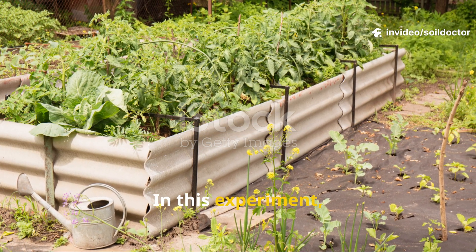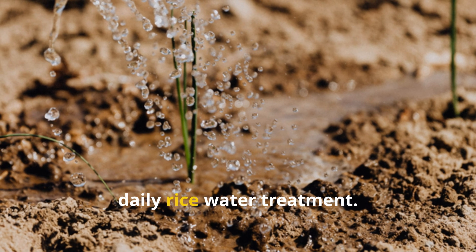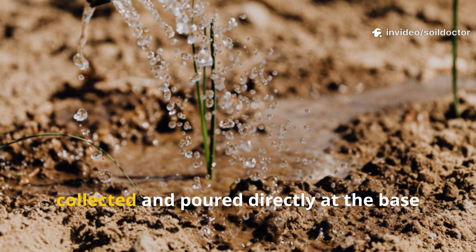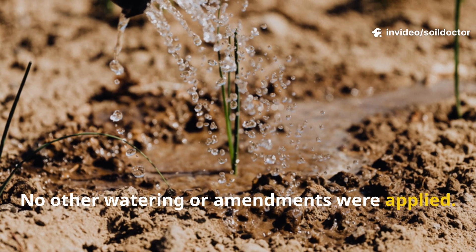In this experiment, raised bed vegetables — mostly leafy greens and root crops — were selected for daily rice water treatment. Each day, the rinse from one batch of rice was collected and poured directly at the base of plants. No other watering or amendments were applied.